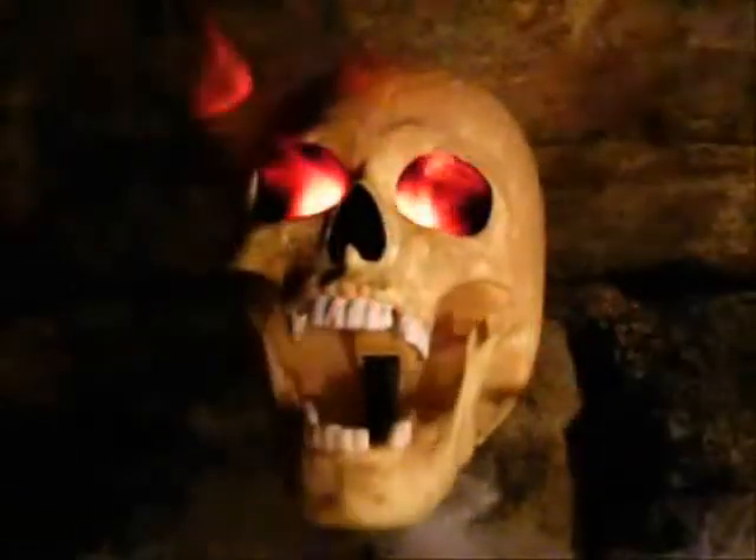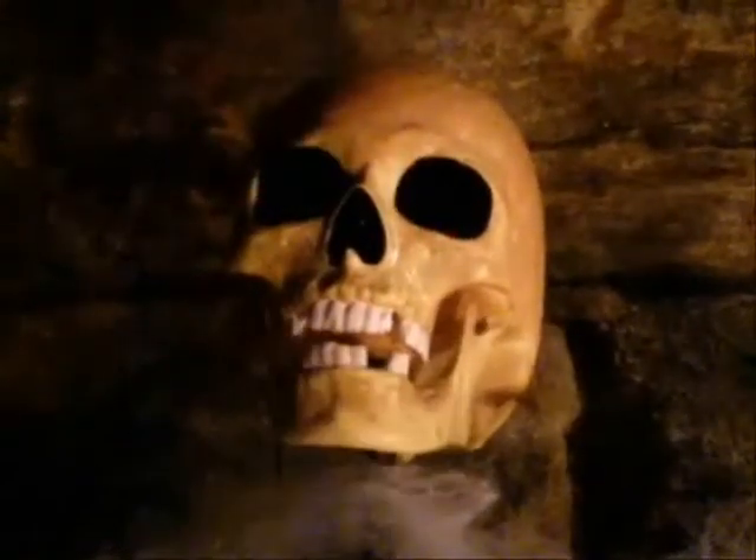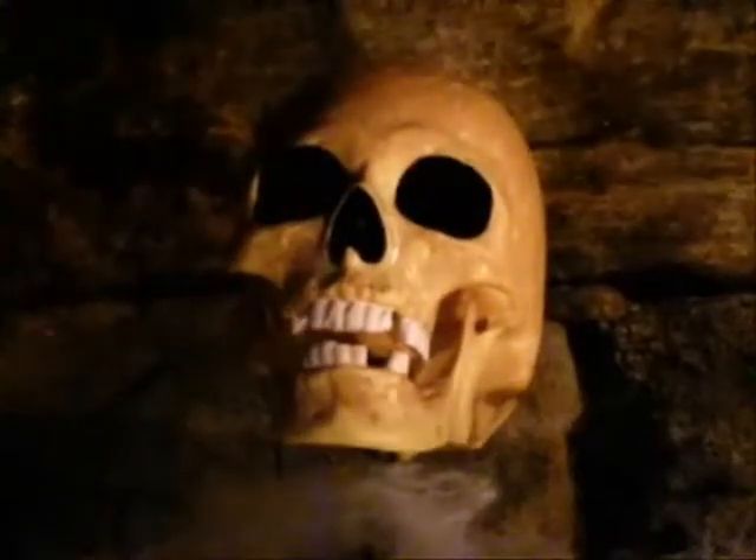Good morning. Dr. Creepy gives no guarantees on the information provided. We claim no responsibility for any accidents or injuries. If you attempt any of these projects, do so at your own risk. Remember, be safe.